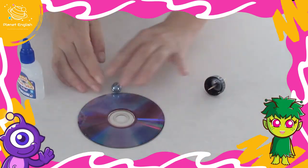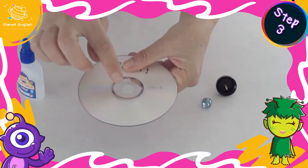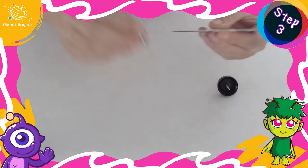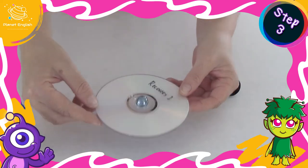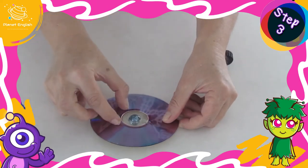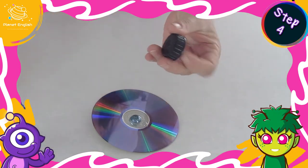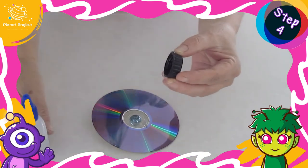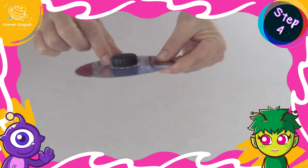Now let's make a slightly more complicated spinning top. Step three: glue the ball or marble into the CD hole and apply pressure to the ball. Step four: remove the toothpick from the bottle lid and glue the bottle lid over the ball. Allow the glue to dry completely.